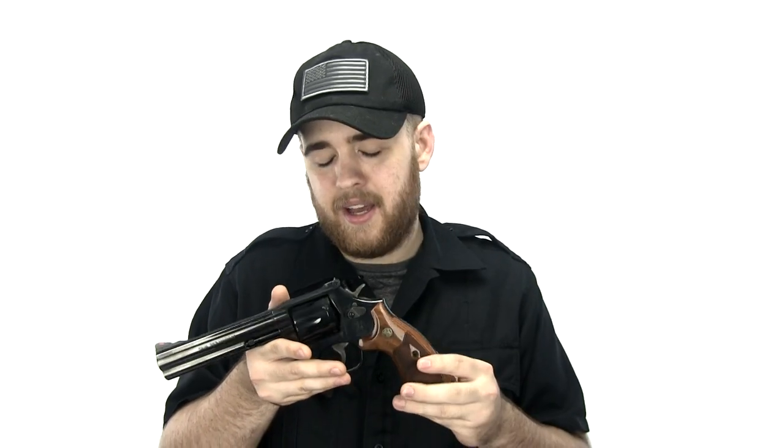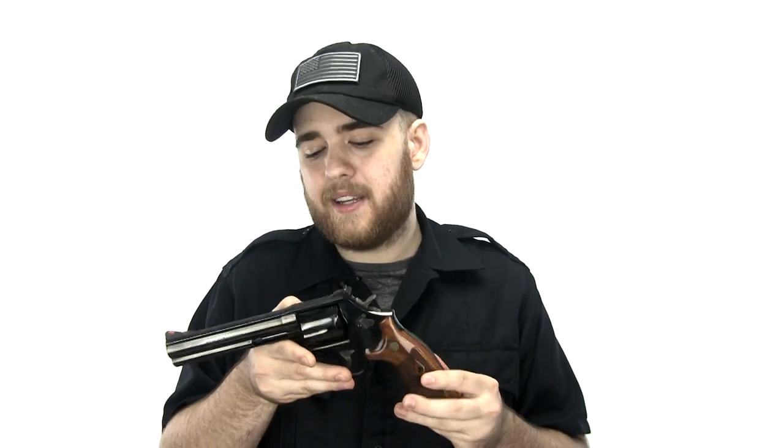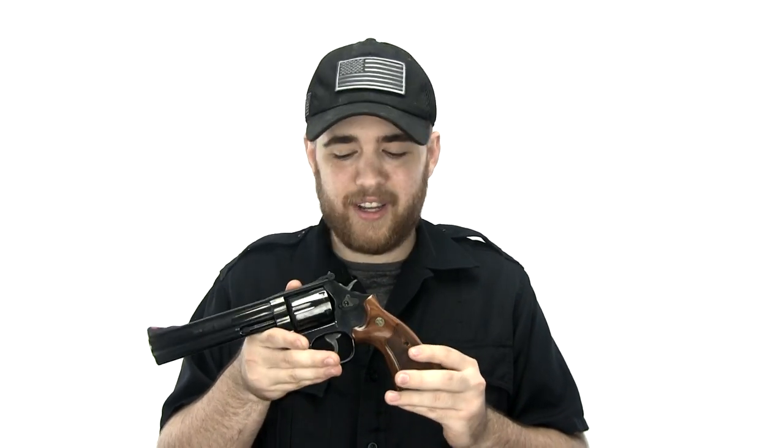When we got out to the range we did run into a snag — the firearm was shooting way high. Previously I had it sighted in for 20 yards, but that was a couple years ago and it obviously needed to be sighted in again. We adjusted the elevation and were able to get shots on target.